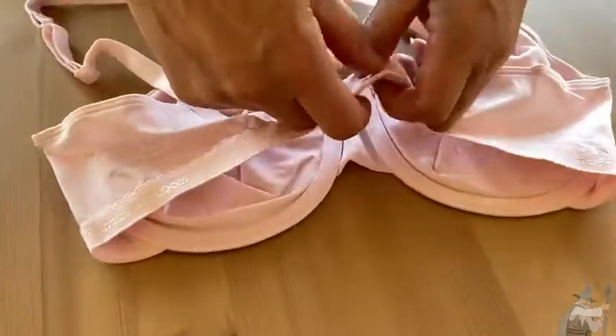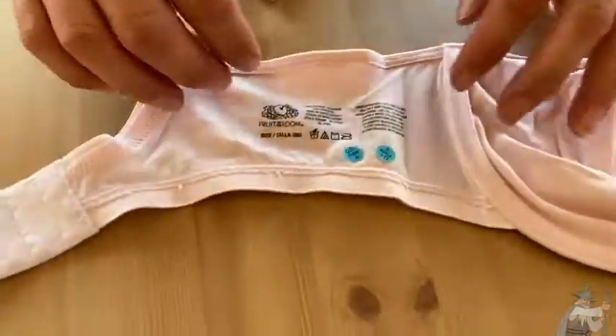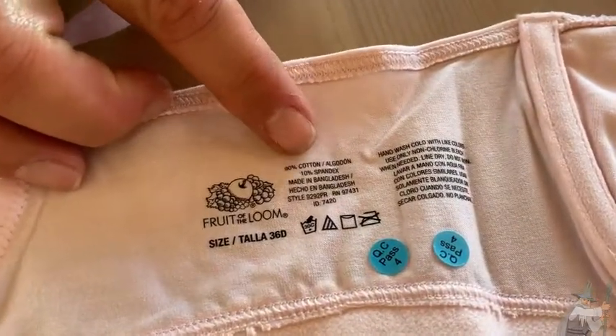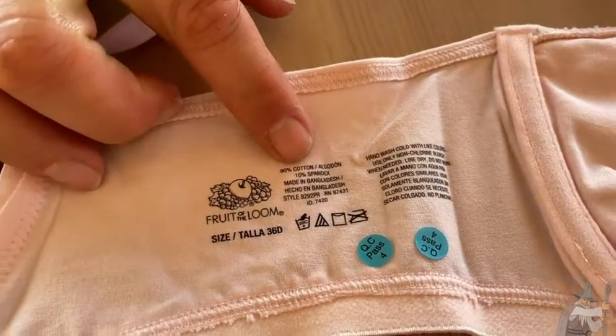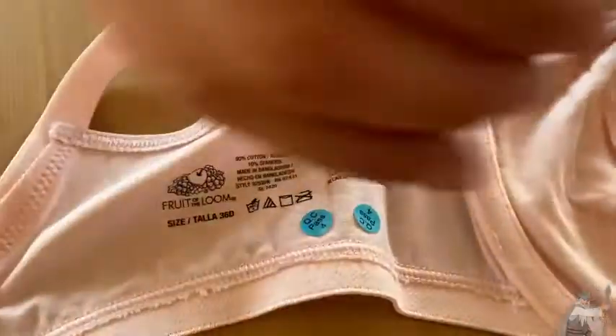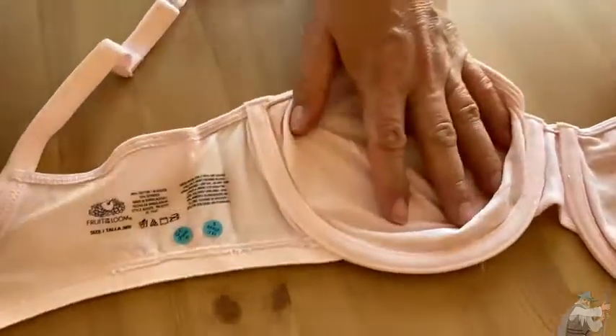Let's look at the content so you can see it isn't 100% cotton, but it's very close. Here's the label — you'll notice that it's 90% cotton and 10% spandex. We have to have that spandex in there because without it we wouldn't get the stretch. The stretch and the support is where the spandex has to come in.